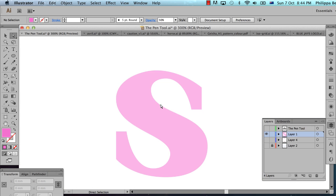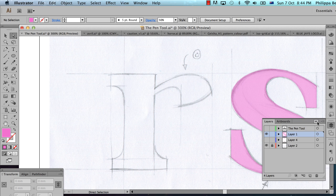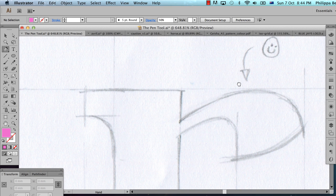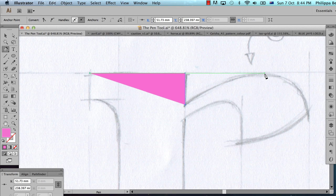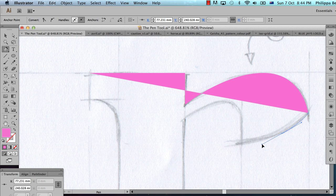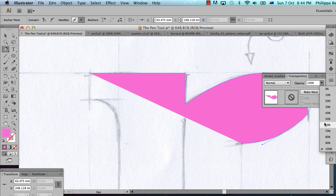It's better — much better. So that's a really simple technique, and once you get the hang of it, it is actually very quick. To prove that, I'll do the R. You can tell I already quite like the R. Knock the transparency down.